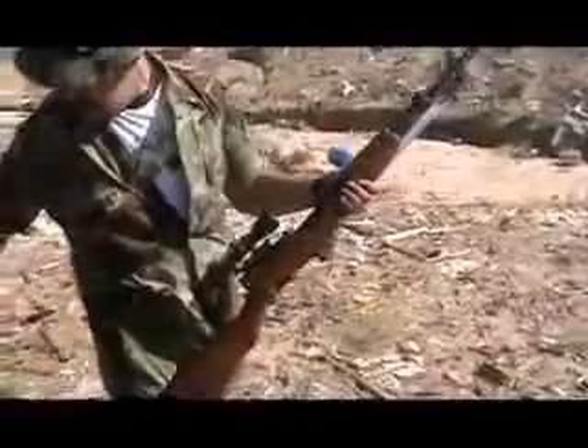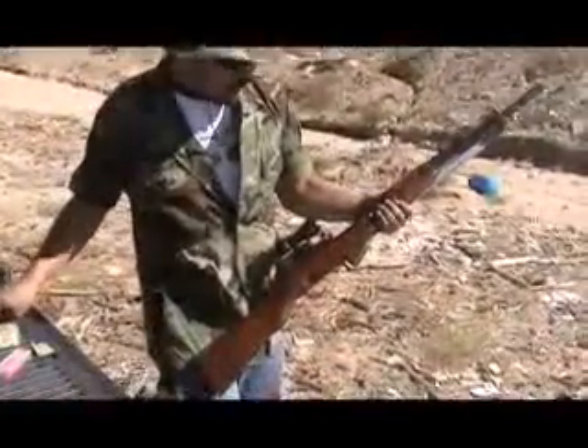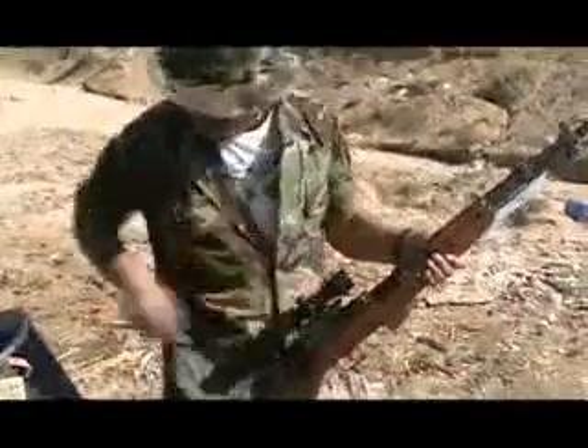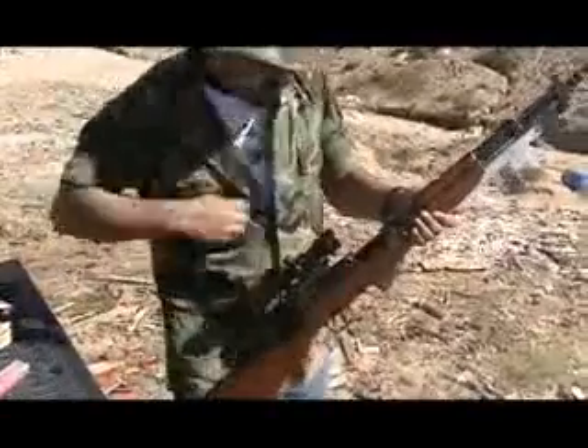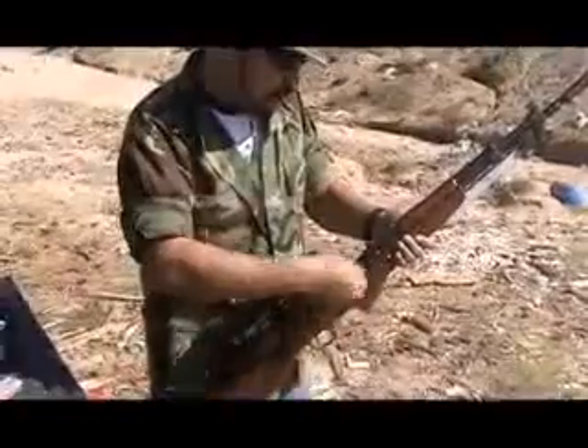Very nice. You ready, starting? Yep, going. SKS, Yugoslavian, Model 5966. Going six rounds downrange. Stripper clips are a very nice thing.